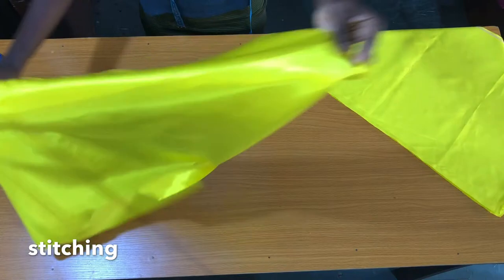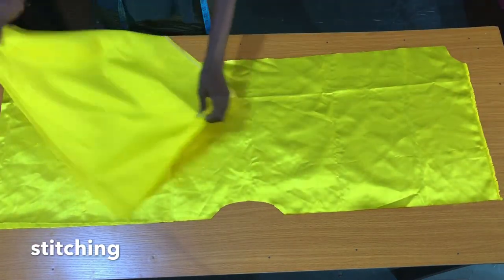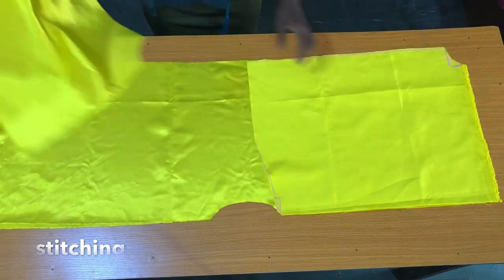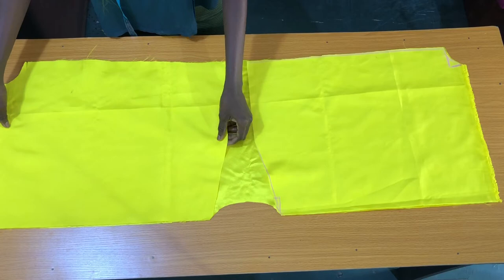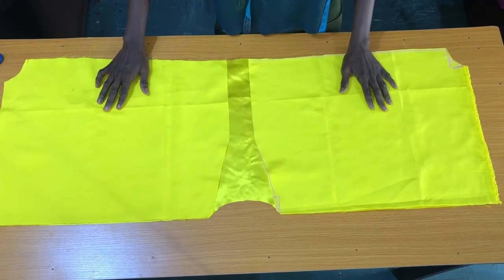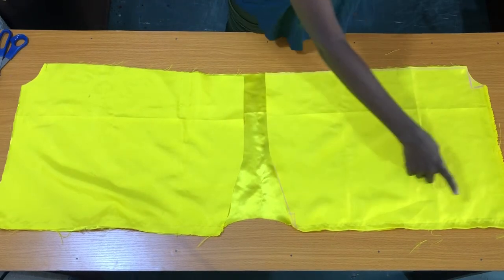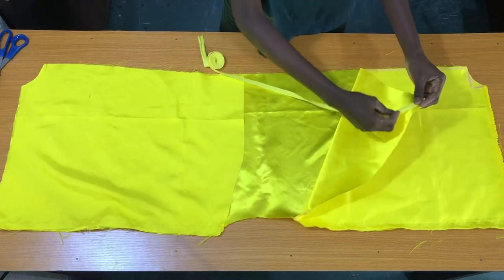The next step is to place the right side of the front piece on the right side of the back piece as shown. Now I'll take this to the sewing machine to secure the shoulder by half an inch. After securing the shoulder, the next step is to use the bias tape to finish the neckline all through.